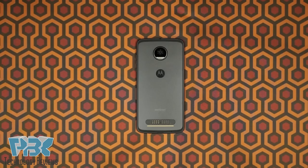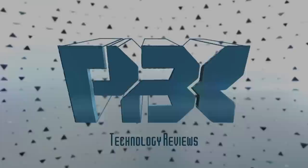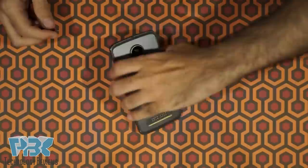You're watching the Moto Z2 Play disassembly. The first thing you need to do is remove the SIM tray — it's on top of the phone.